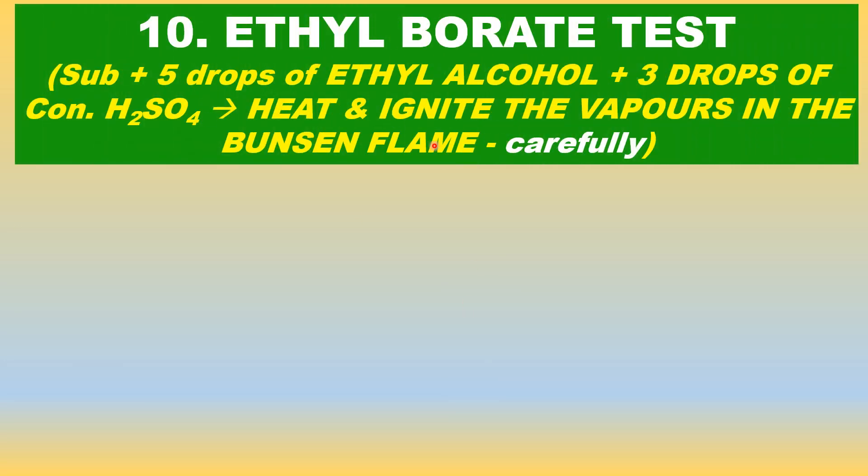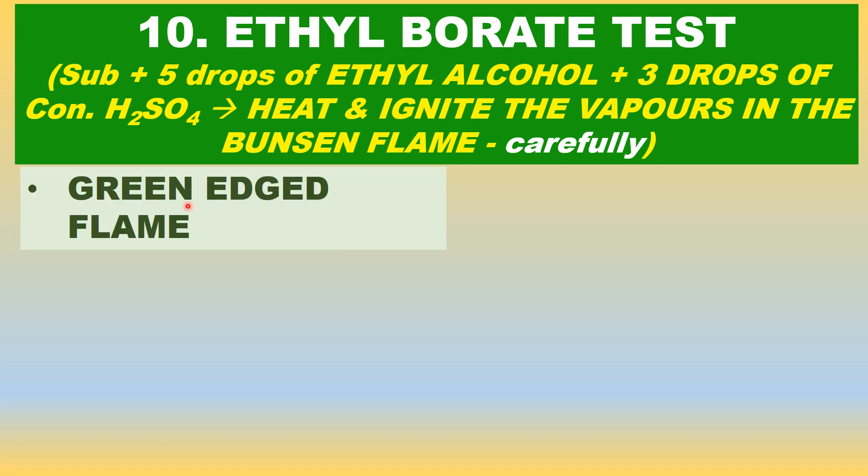Let us now see an interesting test for borate: the ethyl borate test. Take a small amount of substance in a test tube. Add 5 drops of ethyl alcohol only — don't add too much, it will catch fire — and 3 drops of concentrated sulfuric acid. Heat gently. Ethyl borate vapors will come out. Show the vapors to the Bunsen flame.